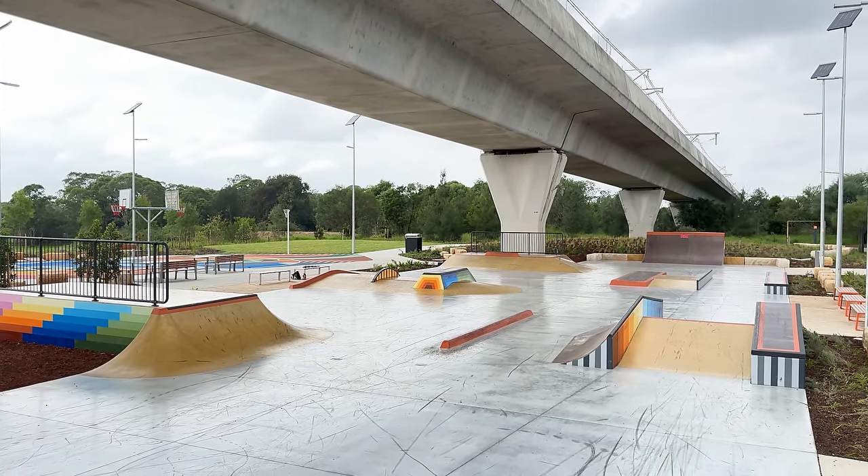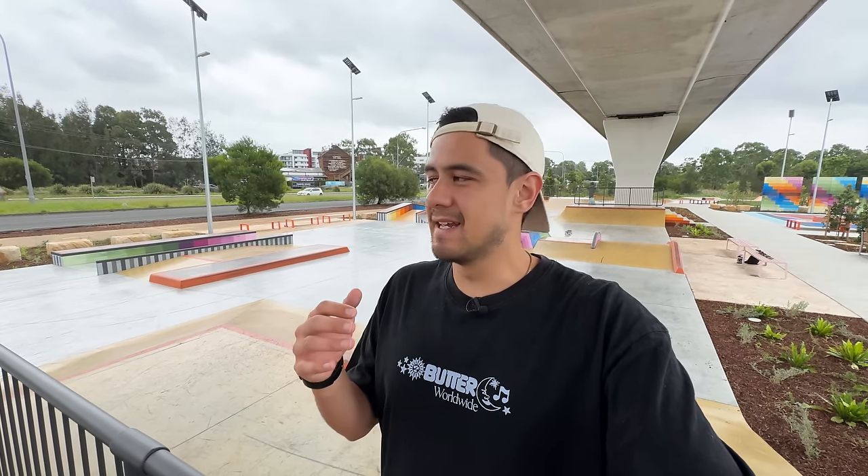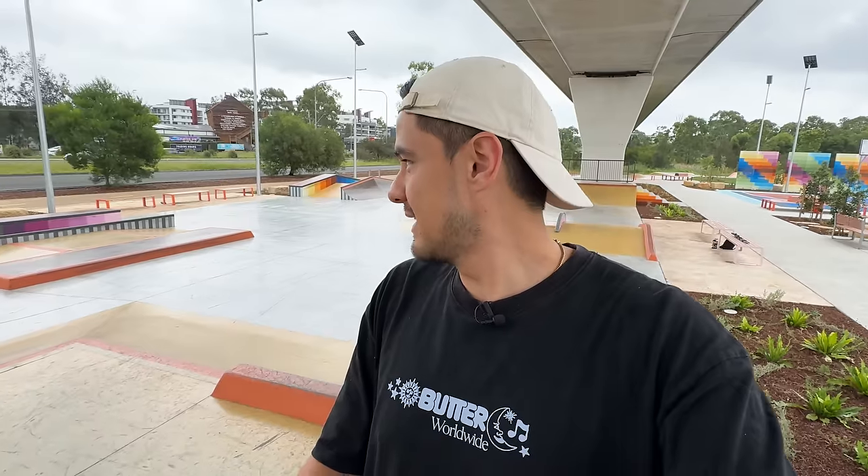It looks pretty sick to me. I'll get a trick on every obstacle here so you guys can see how it all flows, and then I'll talk about the positives and the negatives. I've already heard a lot of negatives about this park and I've already found one big one — there's no parking here. I had to park all the way over at the shops and then cross the road to get here, which isn't a big deal, but there's no actual parking for the skate park. But let's get into skating every obstacle and then I'll talk more about everything.